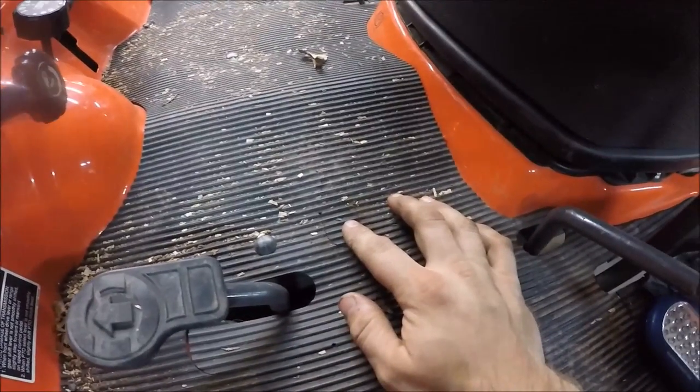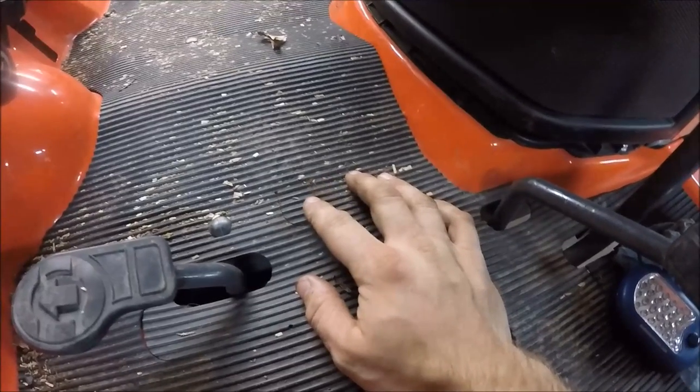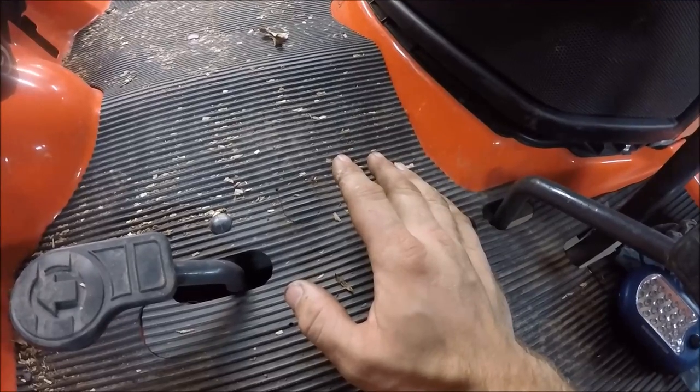This return spring is the only grease point on the tractor itself. But if you have a mid-mount mower, a loader, a snow blower, or any other attachments, they will have grease points on them too.